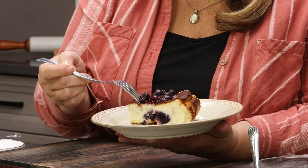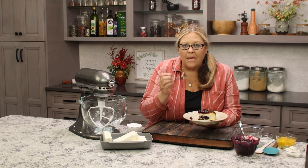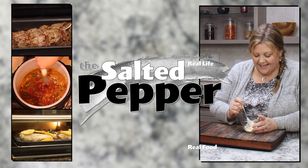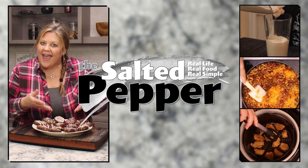This no-fuss cheesecake recipe makes a beautiful presentation. It is gloriously creamy, and it's supposed to look burnt. Welcome to the Salted Pepper, where we cook for real life using real food and we keep it real simple.